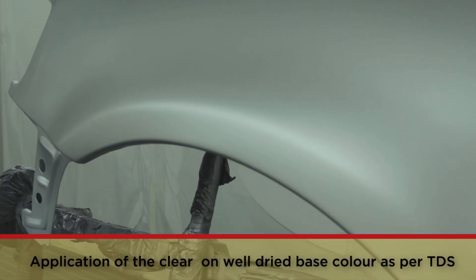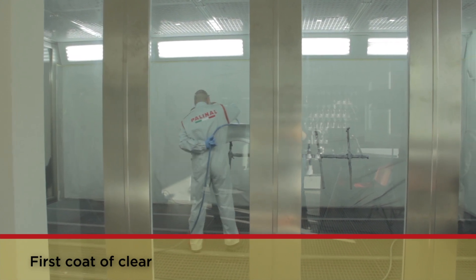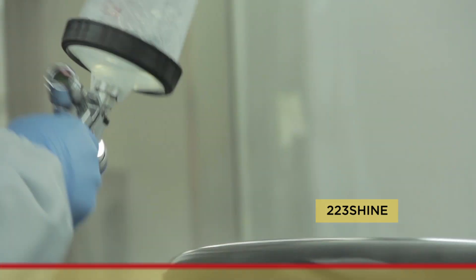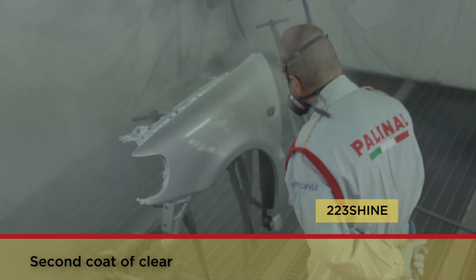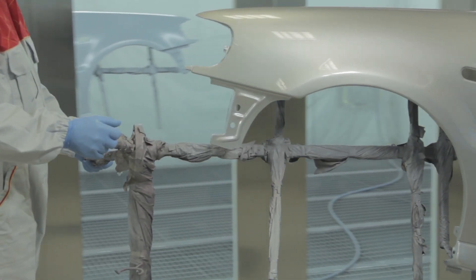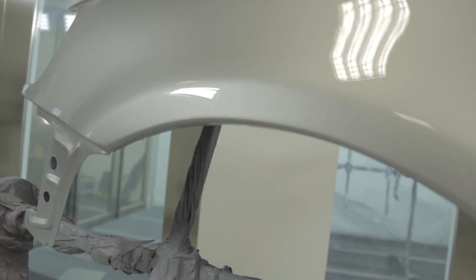After a flash time of 5 minutes at 20 degrees Celsius, you can apply one of Palini Clear's solvent-based VOC products at 120 g per litre, or one of the anti-scratch clears. The operator is applying Palini Clear 223 Shine for 120 VOC. The result of the touch-up execution is excellent. The quality of the products used and the technique illustrated have allowed a perfect camouflage between the original painting and the touch-up, preventing the eye from perceiving any difference.